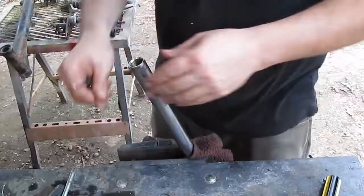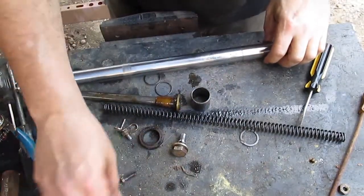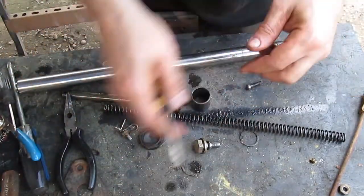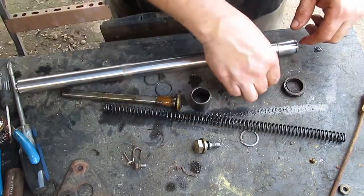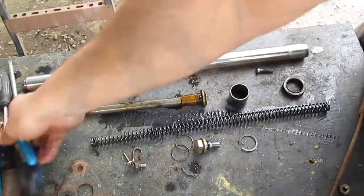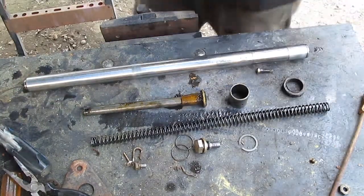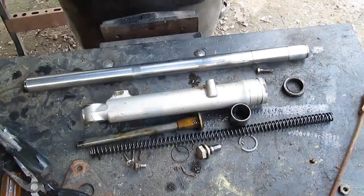And that is basically it. Here's all the parts. Give them a good clean and inspect them and see if they're any good. Once again guys, thanks for watching. I've got more coming, so subscribe, like, comment. If you've got any questions, feel free to ask.